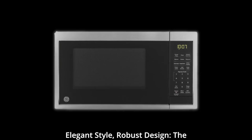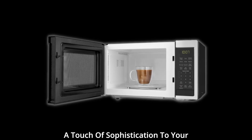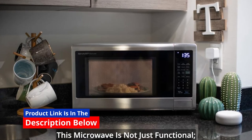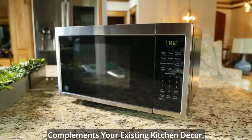Elegant style, robust design: the stainless steel casing not only adds a touch of sophistication to your kitchen, but also guarantees durability. This microwave is not just functional — it's a stylish addition that complements your existing kitchen decor.